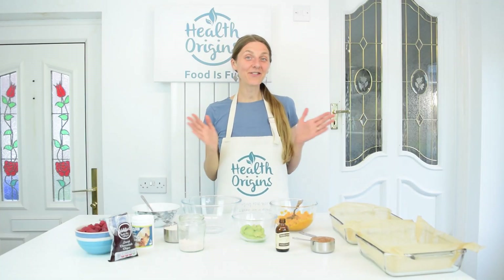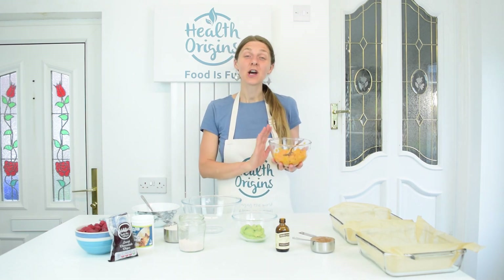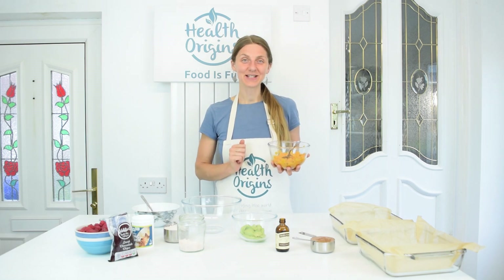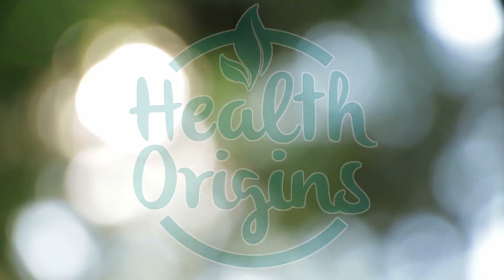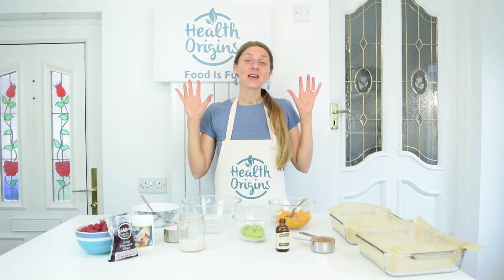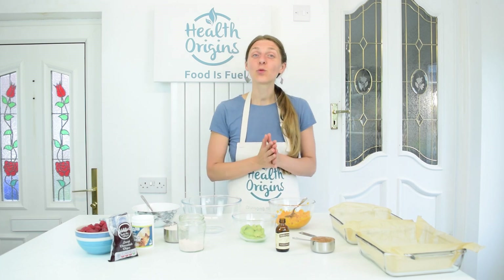Hello my dear health seekers, Inga from Health Origins here. Today it's another dessert — another sweet potato dessert. We're going to be making sweet potato brownies. So because the sweet potato chocolate cake worked out so fantastically, I decided to also try and make sweet potato brownies.